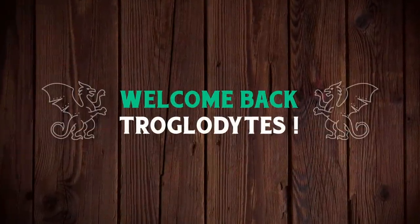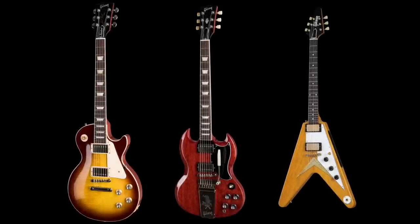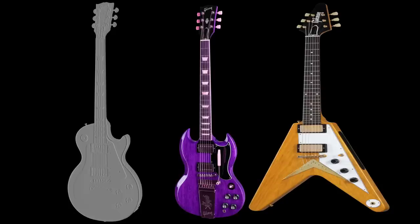Welcome back troglodytes to your daily dose of guitar information, The Trogly's Guitar Show. Today we're going to discuss a couple of models that look a little bit different than normal, whether it be unique specs, an awesome finish, or a combination of both. Let's go ahead and get into this.